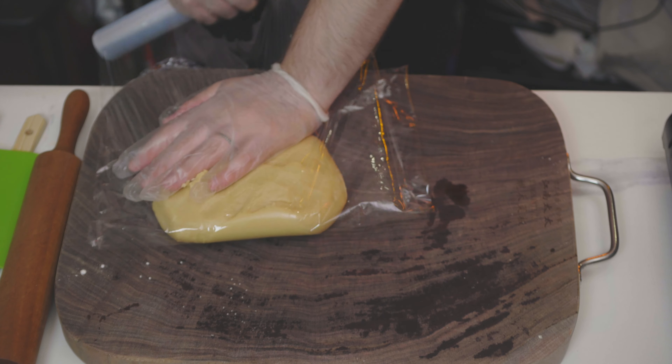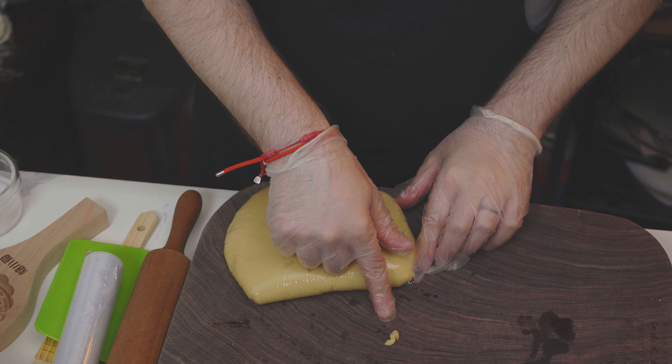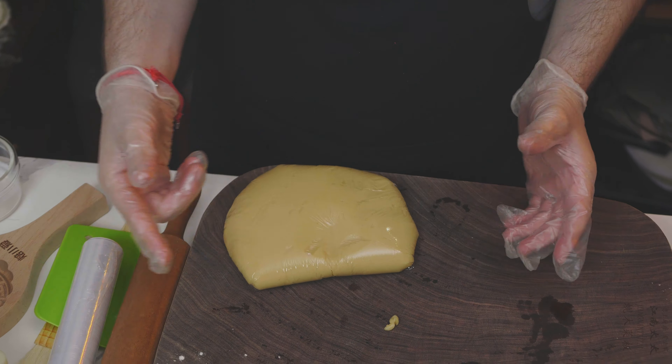Once you get a very shiny, nice smooth dough, it is time for it to rest a little bit. Then switch on the heat and work with the red beans. Add some water, bring the red beans to a boil, and let them cook for about an hour.